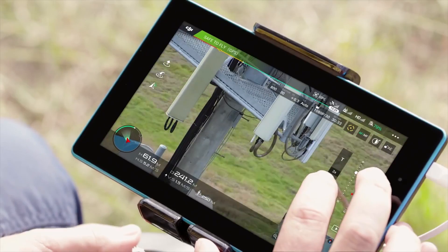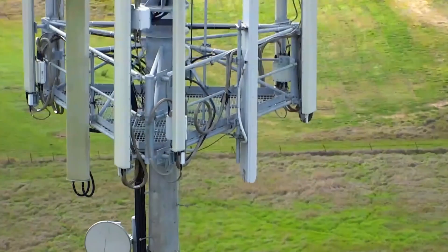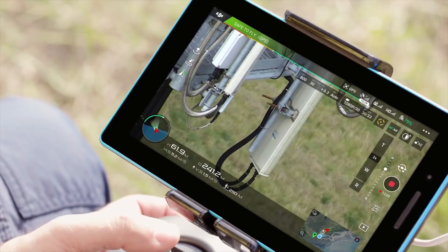The aircraft takes care of the flying, so we can see all the details that the drone is capturing. I'm able to capture still images for later analysis or live video for real-time inspections.